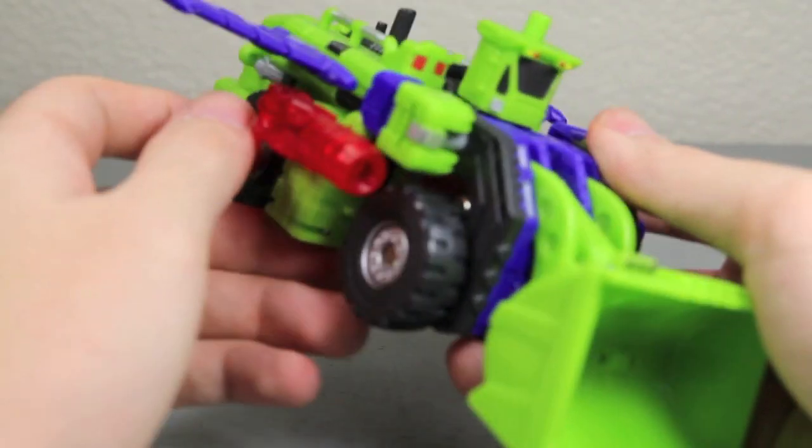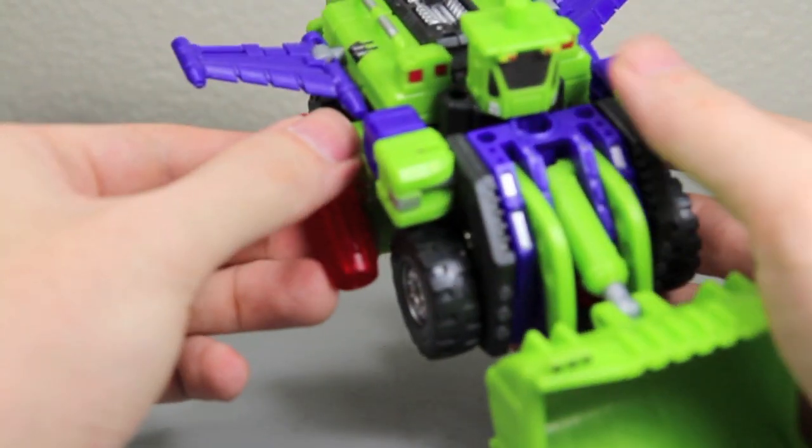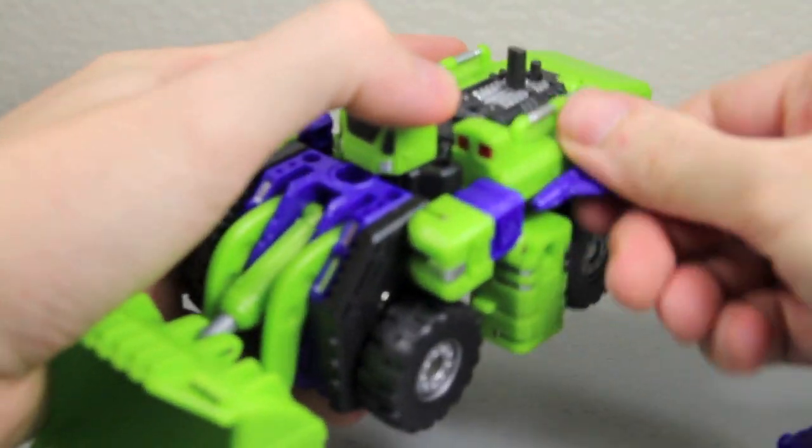Now let's transform Scrapper — I mean Structor — into his leg mode, the right leg of Hercules, aka Devastator. So take out all the guns and the wings and all that stuff. It's actually very easy. You want to bring this up and untab these parts.